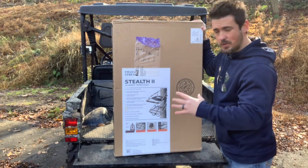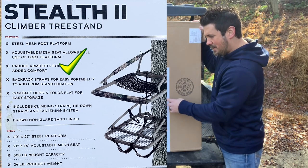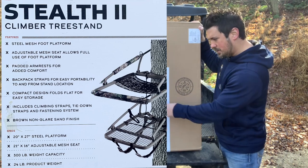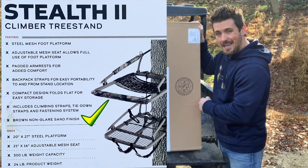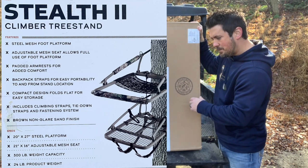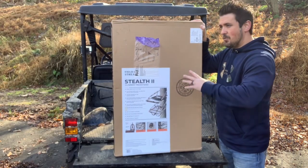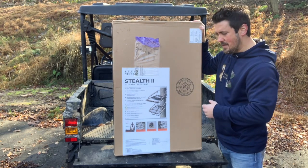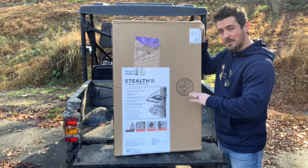Let's go over some of the details real quick. We've got a steel mesh foot platform, adjustable mesh seat, padded armrest, back straps for easy carrying, compact design that folds flat for easy storage, climbing straps, tie down straps and fastening system, and a browned non-glare sand finish. It is a 20 by 27 inch steel platform with a 21 by 16 inch adjustable mesh seat. It has a 300 pound weight capacity and weighs 24 pounds — right in the mid range. The Summit Viper SD is about 20 pounds, and the Summit steel climber is about 29 pounds, so this is right in the middle.